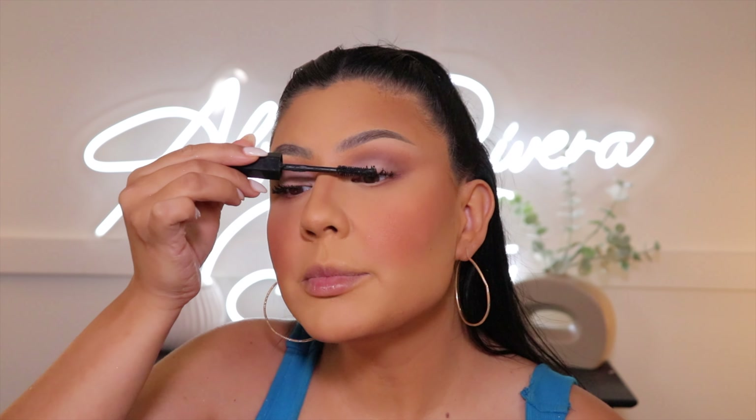Now let's add mascara — this one is of course from Fenty Beauty, it's called Hella Thick, and girl, she got that name right! This mascara is hella thick and makes your lashes look so freaking good. It's one of those mascaras I could use by itself. I'm going to see if I keep just the mascara or pop on some falsies — I think it's in my top three. For now we're going to leave it at mascara.